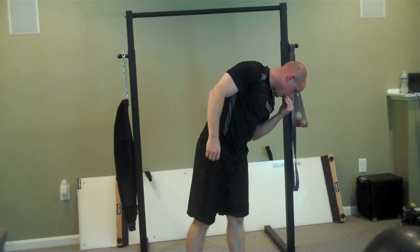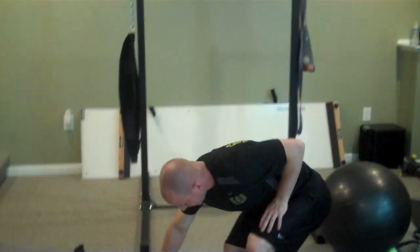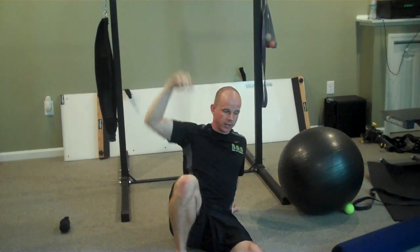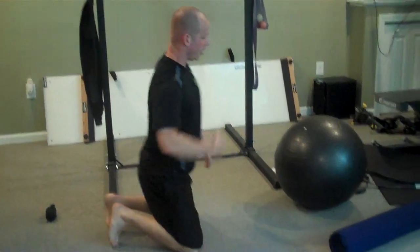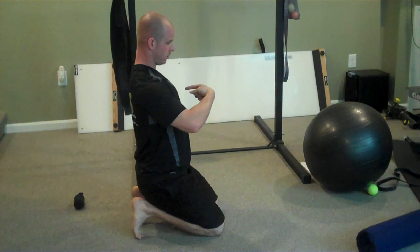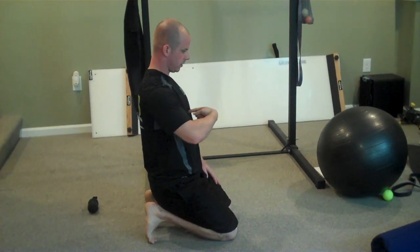Some other stuff you can work on are prying drills in the Turkish getup. When you're in the getup position, make sure both shoulder blades are back and down and the traps are quiet. From there, extend the chest and come back down — all while staying in the overhead position. You can make a mini circuit of these drills. Some other useful movements are anterior-posterior glides: literally come in and try to bring your chest to your finger — you're not reaching, you're moving the chest. Work segmentally up.